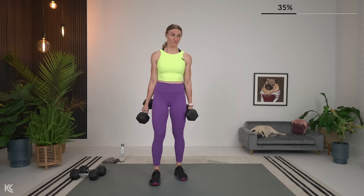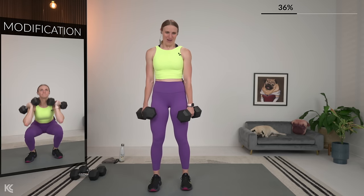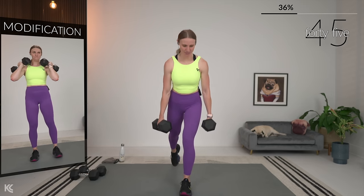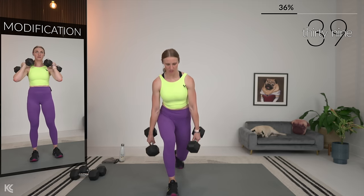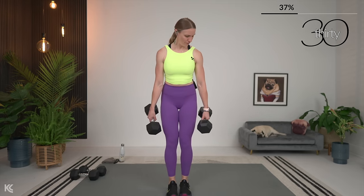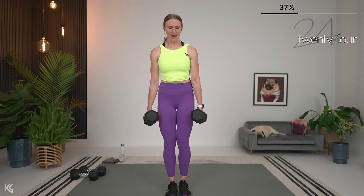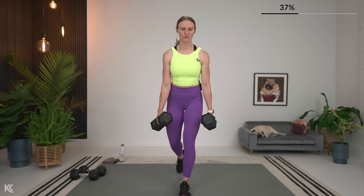Reverse lunges now — alternating sides. If reverse lunges bother your knees, you have a squat with leg lift option. Take it back. Again, working heavy, so you've got to take your time here. Keep that chest up. I've got just a slight hinge forward here with this reverse lunge — sometimes we'll take that hinge a little bit deeper to work the glutes, but right now just more of a neutral stance with just a slight hinge at the hips, bringing that chest forward but keeping it straight.